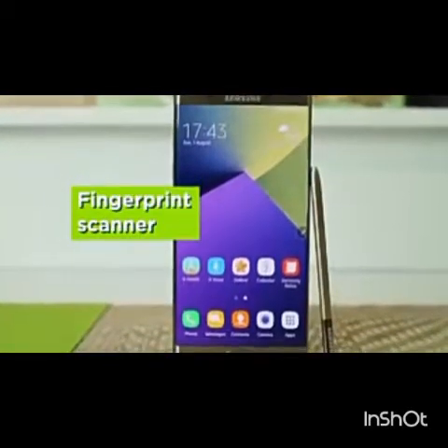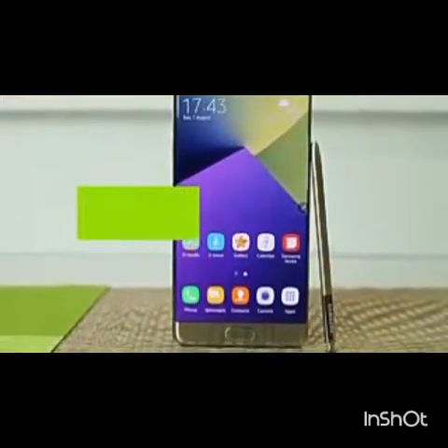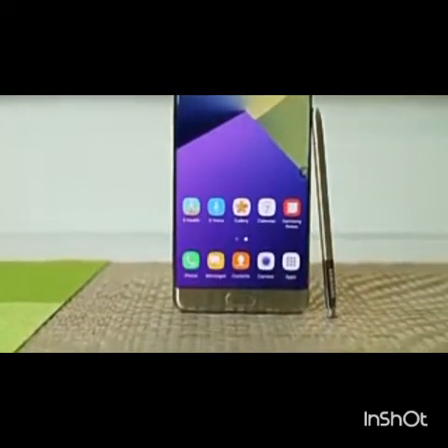The fingerprint scanner, along with the iris scanner, works well under many lighting conditions. It has a long home button design made of a smooth plastic piece.